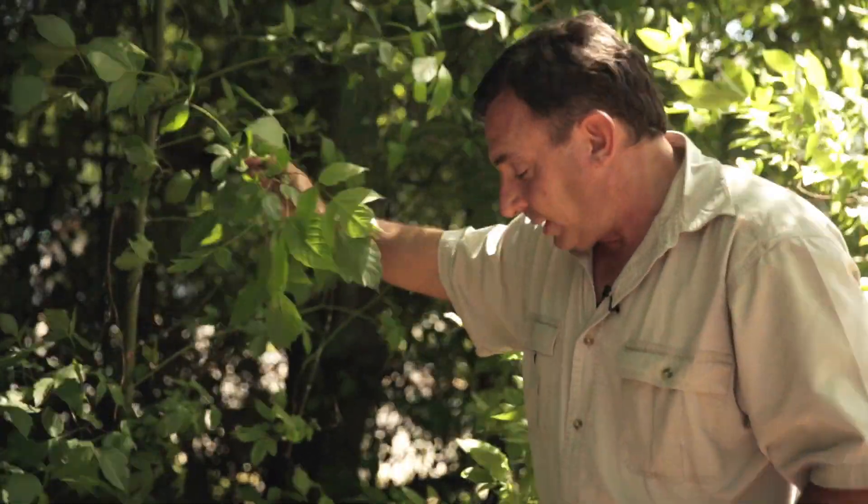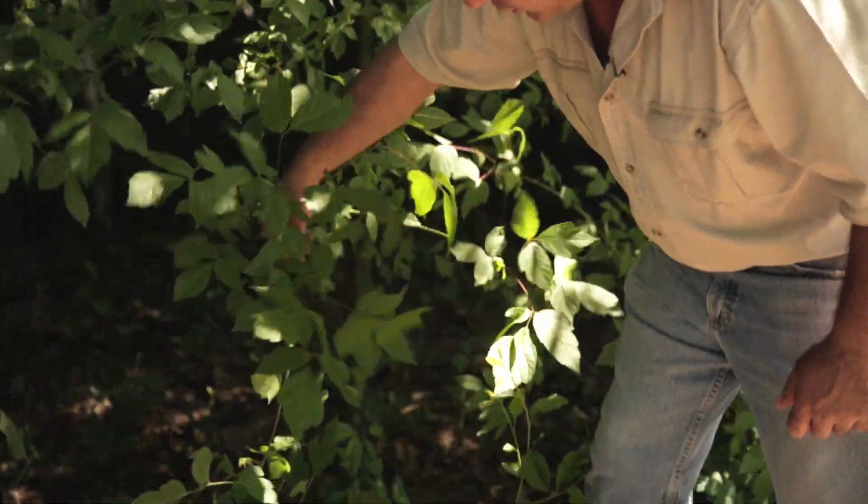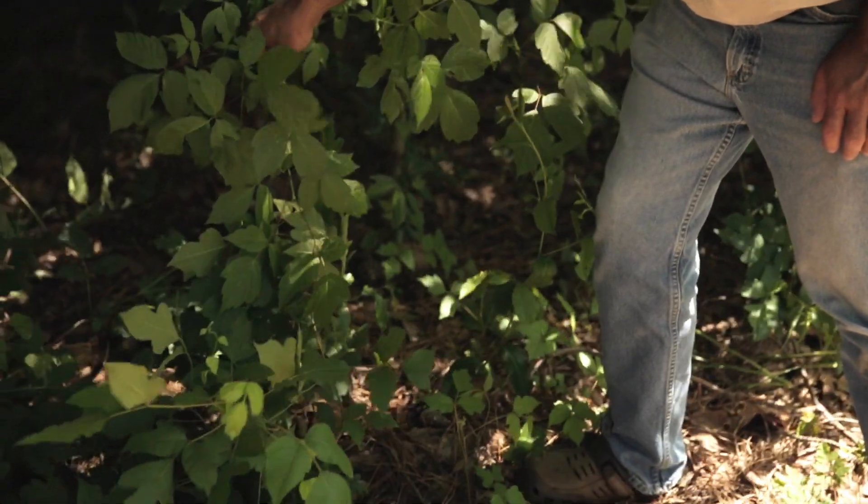Let me show you something — let's take a branch of box elder and hold it down to some real poison ivy and let you make the comparison. So that's how you distinguish poison ivy from a lot of non-toxic lookalikes. Be careful out there, and here's hoping your itch to get outside is coming from a good place. For state-by-state gardening, I'm Carrie Hefner.